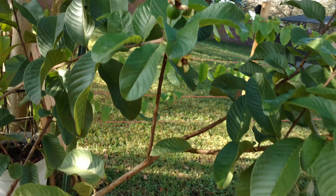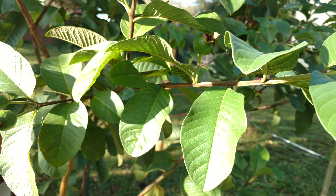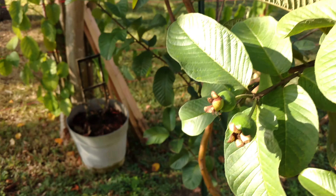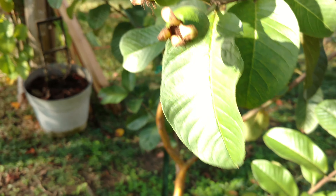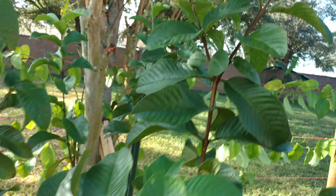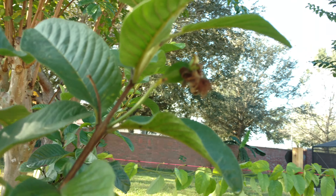So we got a couple guavas here, a couple there, and there's some more flowers on top. We're pretty happy with these — we love these. These are the pink guavas that are pink inside.